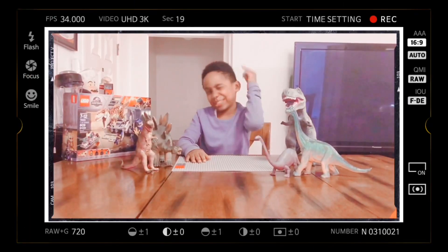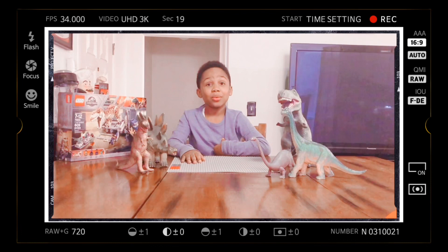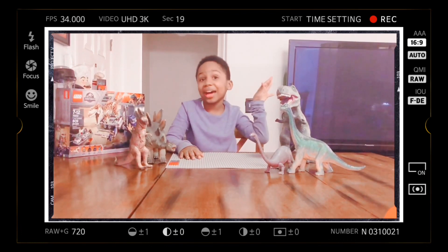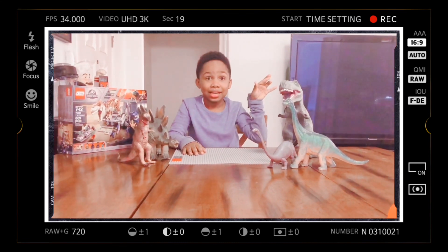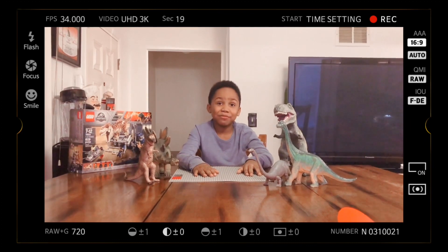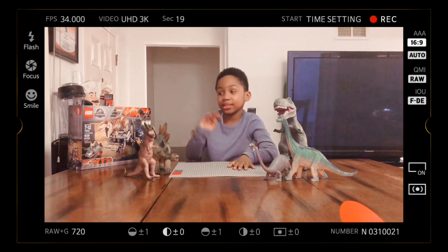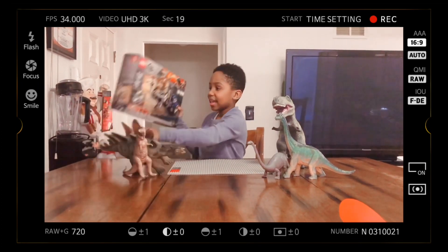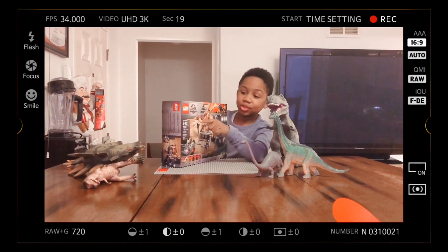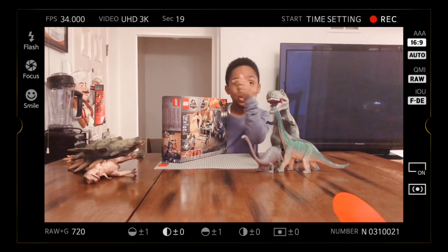What's up everyone, this is Favor. Today I'm back with another episode of Lego Jurassic World. Today I have a new Lego set — one of my favorite Lego sets — Lego Jurassic World T-Rex Transport. Here it is! It has 609 pieces, it's for ages 7 to 12, and it has minifigures, a T-Rex, and a big dinosaur. You can buy the set online.